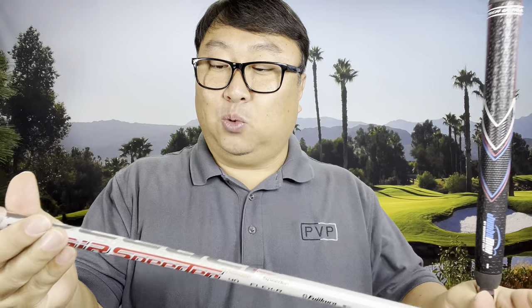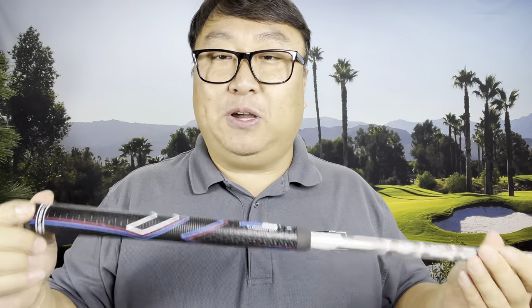I wanted to try it on a couple of different shafts. This one is a Fujikura Air Speeder 40 regular flex - a shaft I would normally play that's been pretty good for me. I also tried it on my AutoFlex SF505 shaft. Both are cut to the exact same lengths but have slightly different weights - this shaft advertises at 40 grams and this one at 51 or 52 grams. So I used a GC to measure what was going on.